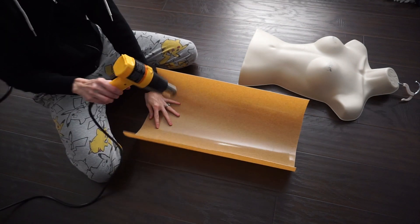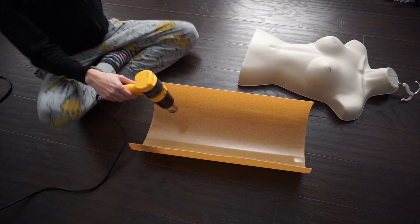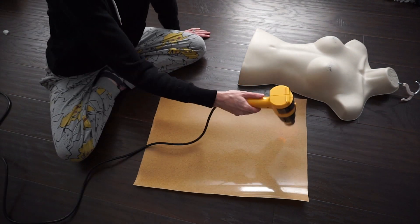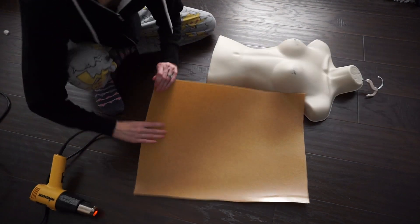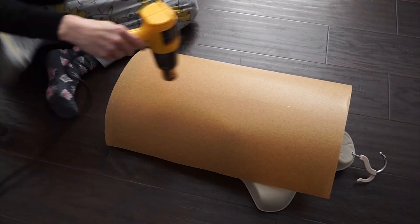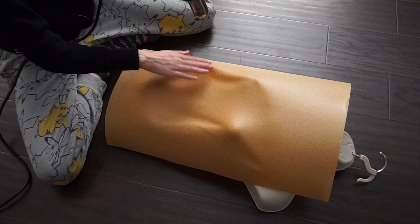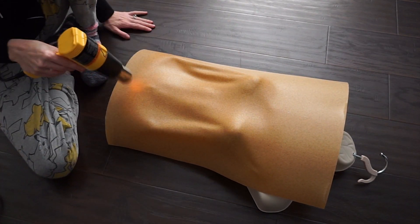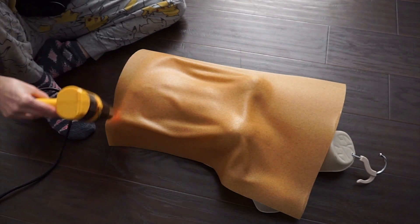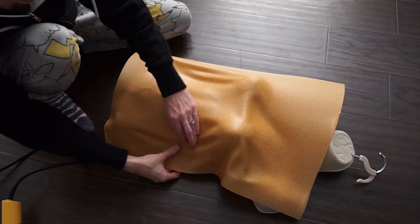Start by cutting out a rectangular piece of Worbla that's big enough to cover the front of your dress form. Warm up the smooth adhesive side of your Worbla and place it on your dress form. Heat the Worbla in manageable sections — you don't want it to fold too much and stick to itself. Carefully press your Worbla around the details of your form, smoothing as you go.